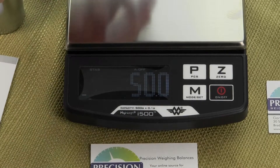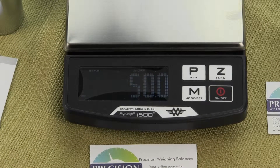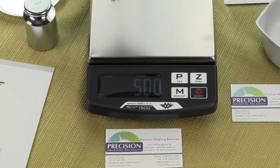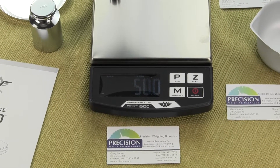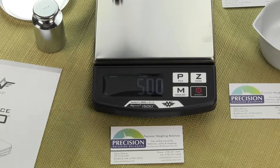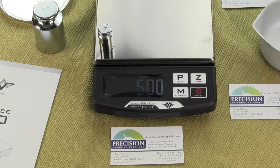Uses for this scale might include weighing Pinewood Derby cars — the scale weighs in both grams and ounces, and Pinewood Derby participants often want to weigh their cars in ounces. It's also useful for mixing adhesives or any general weighing application that requires a tenth of a gram readability.